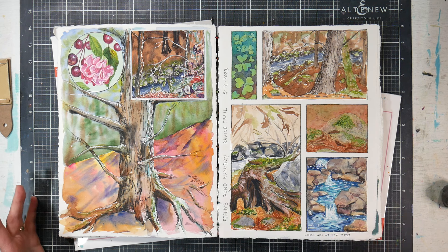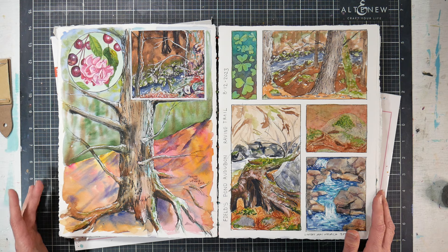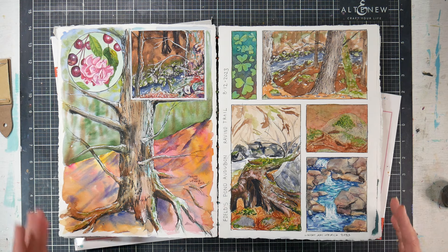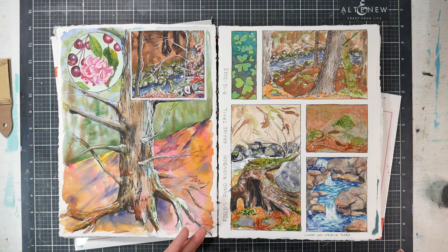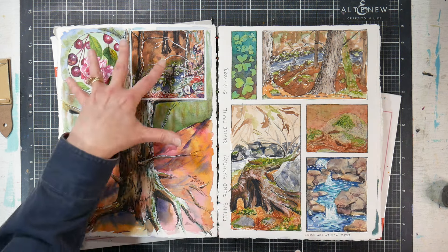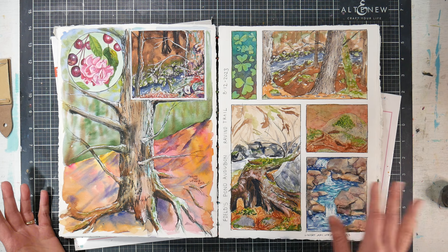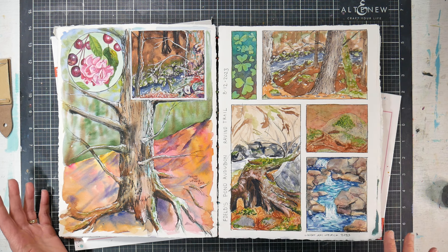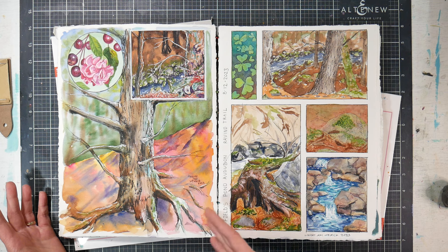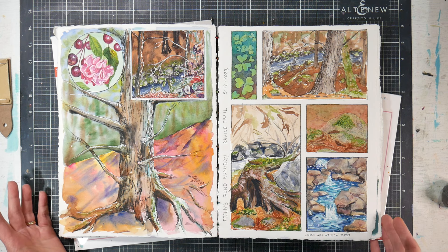I had a brainstorm and dug into the wayback machine of my old scrapbooking supplies from about 20 years ago. I found a color blocking stencil — it was 12 by 12, a little too big, but I was able to lay it down, make a design, and trace a couple of shapes. So now I wasn't intimidated. I was going to the Audubon Society, painting and drawing in the woods, wanting to move around and do a bunch of small sketches — and it worked great. I absolutely loved it.